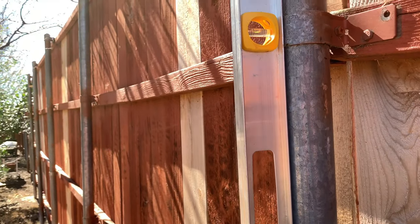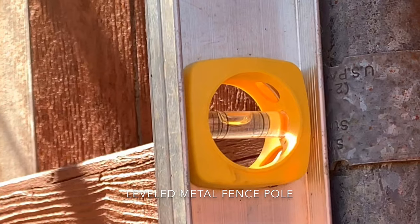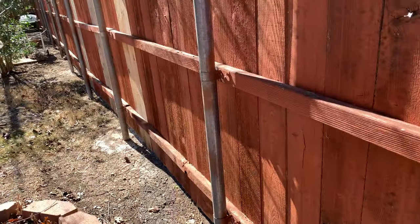Well anyway, this was the metal fence pole that I recently fixed. If you look at it, it's pretty straight and it's level. And this is another fence pole that I need to fix.